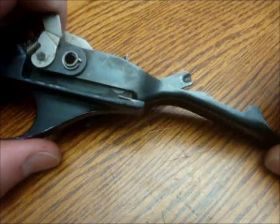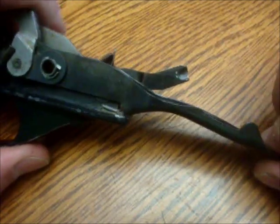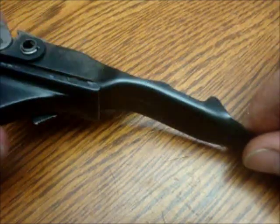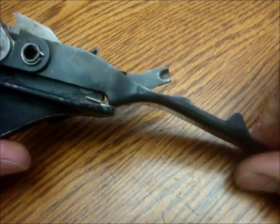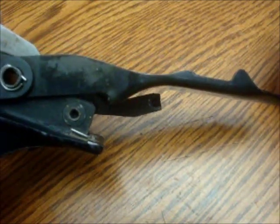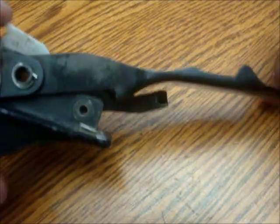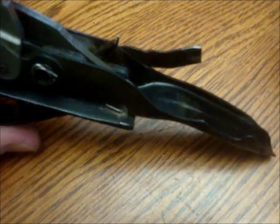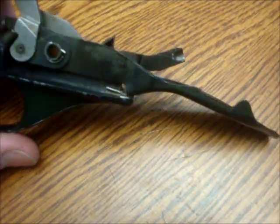So when you pump one of these guns, you pump it all the way back and this won't move at all — if you're looking at it, you won't see it move. It only moves as you pump back forward, and you'll see it just pop up. Then it stays there, and the bolt and bolt carrier push it back down as it rides along again.